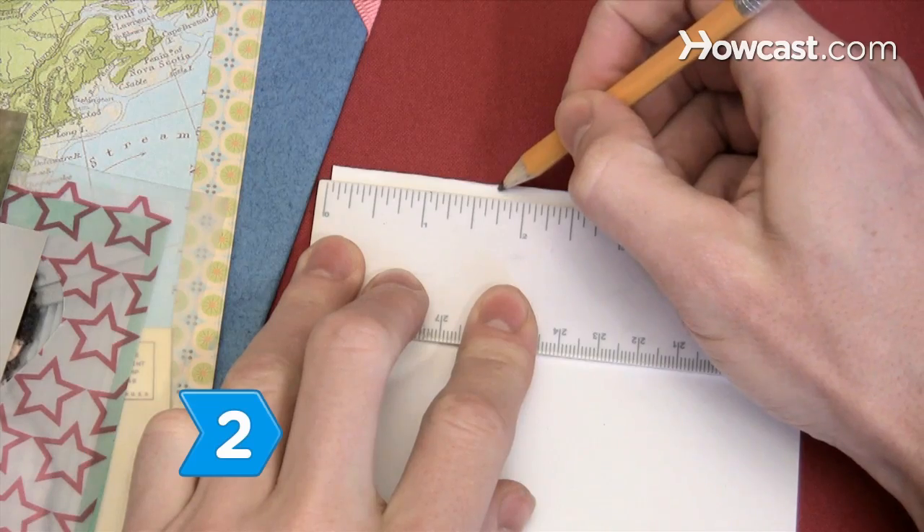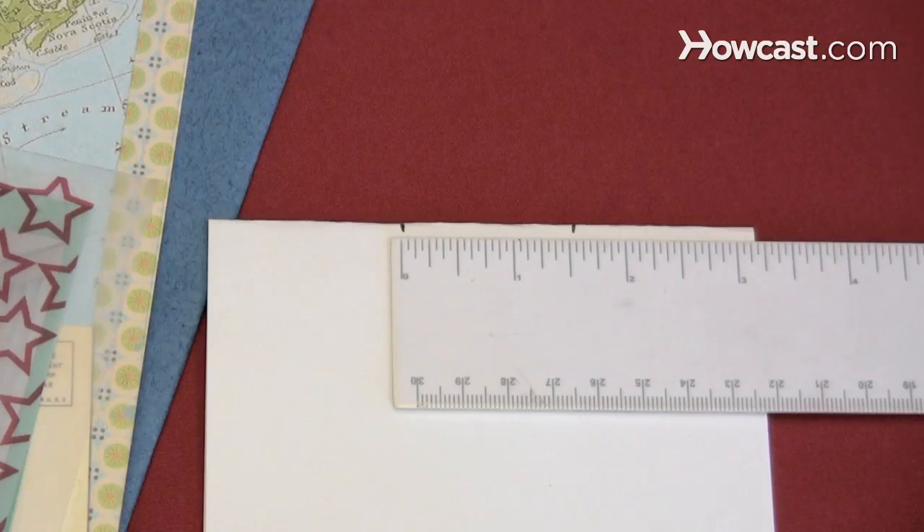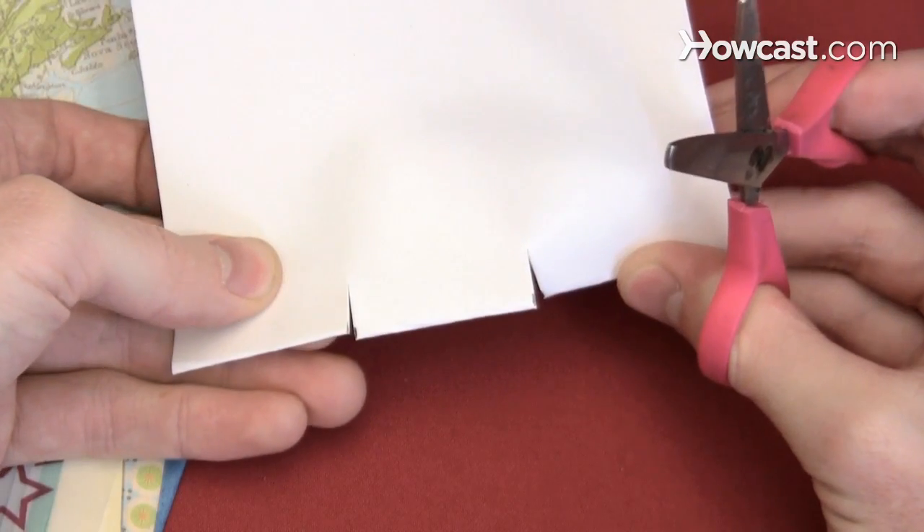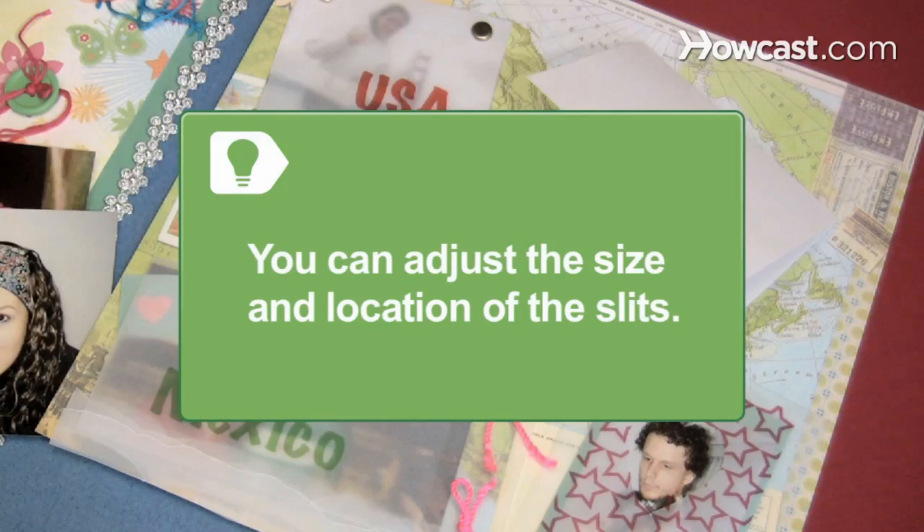Step 2. Cut two slits in the middle of the fold, 1.5 inches apart. The slits should be perpendicular and through the fold. Adjust the size and location of the slits to add stability or variety to the pop-up mechanism.